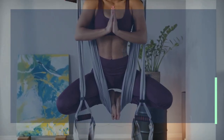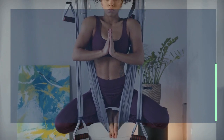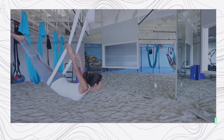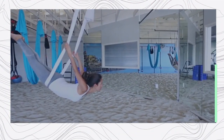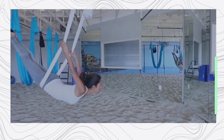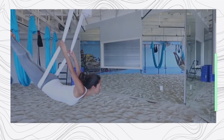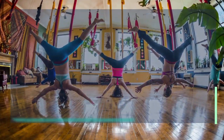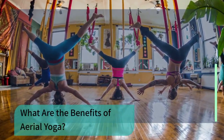The originator of aerial yoga, Christopher Harrison, is both an athlete and a dancer. Using his abilities, he started Anti-Gravity Fitness, which is a workout program that incorporates aerial performances with the concept of fitness. Later, in Korea, this developed into flying yoga.